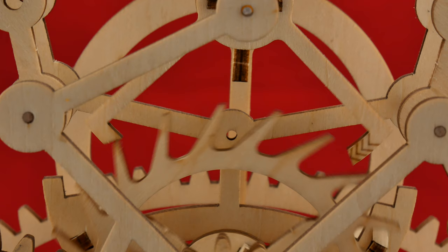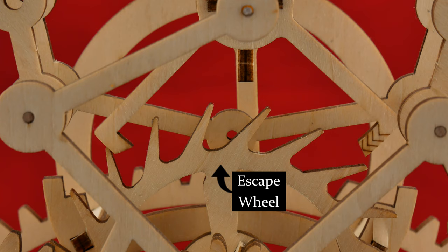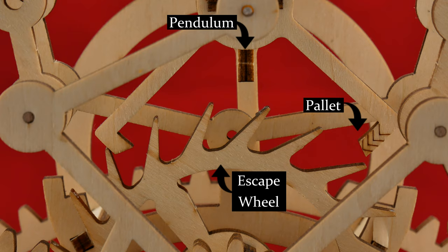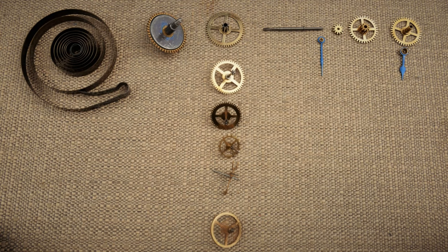A pendulum clock works in a similar way. Here I've got the vocal pendulum clock that I made in a previous episode. We can see that we've got an escape wheel, pallets, and our oscillator — the pendulum. Absolutely the same thing going on here: the escapement is letting everything move in small steps and is giving a little push to the pendulum, which is swinging at a constant rate.